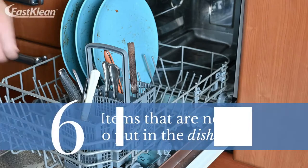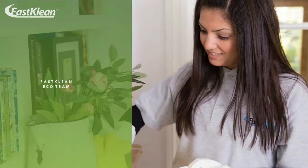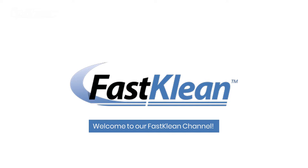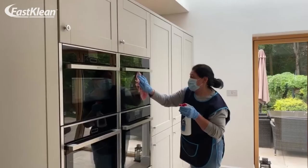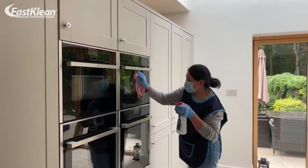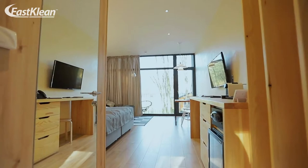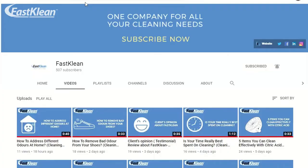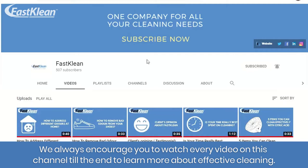6 items that are not safe to put in the dishwasher. Welcome to our Fast Clean channel — check out our videos, you'll surely find something useful for your day-to-day life. We've compiled some of our best household cleaning tips and tricks to help you get a spotless home.